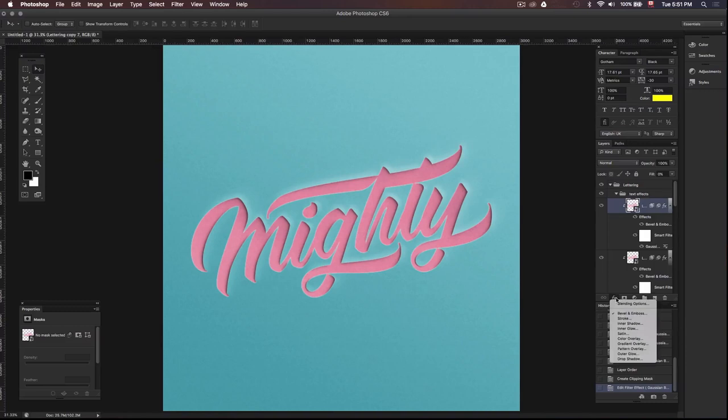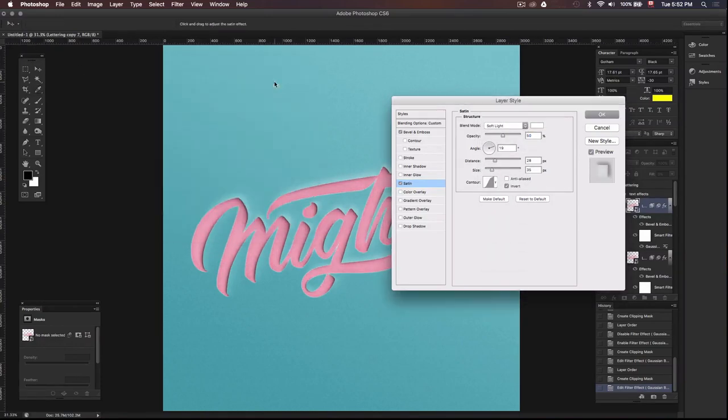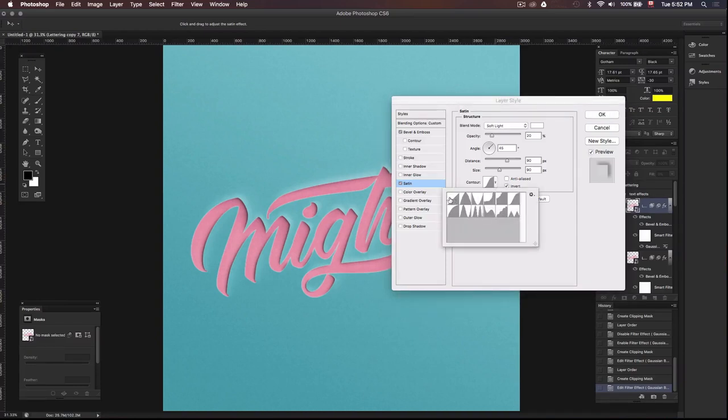Then go down to layer styles and select satin. Change the blend mode from multiply to soft light and change the color to white. Take the opacity down to 20% and change the angle to 45 degrees. For these values, set the distance to 90 pixels and the size to 90 pixels. Change the contour to the first one on the left, check the anti-alias box, and click OK.